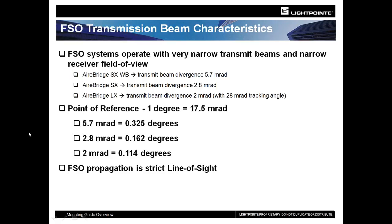To put this into perspective as we progress through this slide deck: part of the reason we spend so much time talking about mount stability is that even in laser terms, the beams are very wide at 5.7 millirad — you're still talking only a third of a degree in beam divergence. As you get narrower, the AirBridge LX has a 0.114 degree of beam. This means we need to make sure that we do our installations correctly, because the installation will be the key to the success of the link.